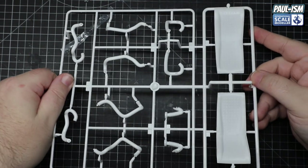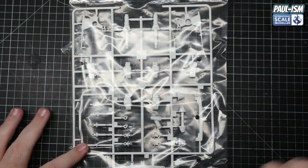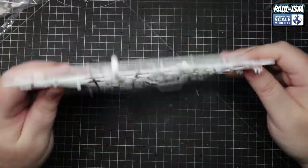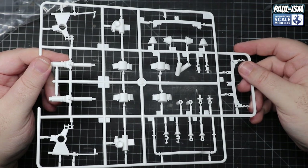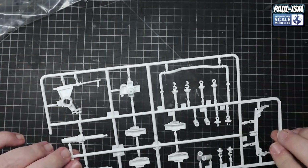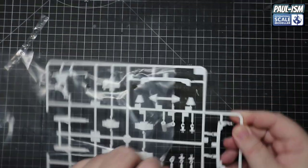We've got another bag - again all different components: big calipers, what looks like suspension, drive shafts, prop shafts, various bits and bobs. All sorts in there and again nothing really to delve into - all nicely done.